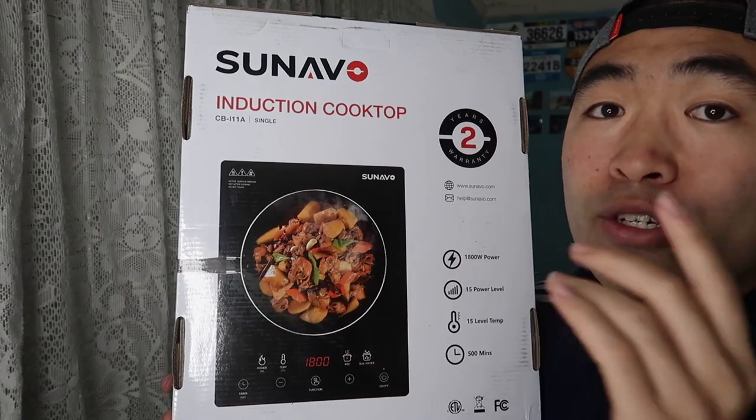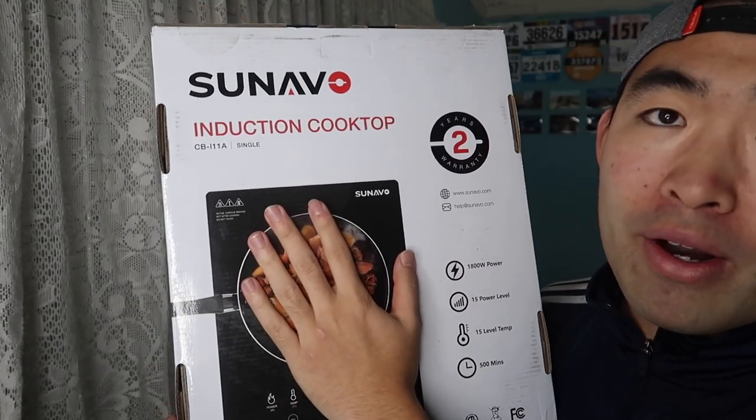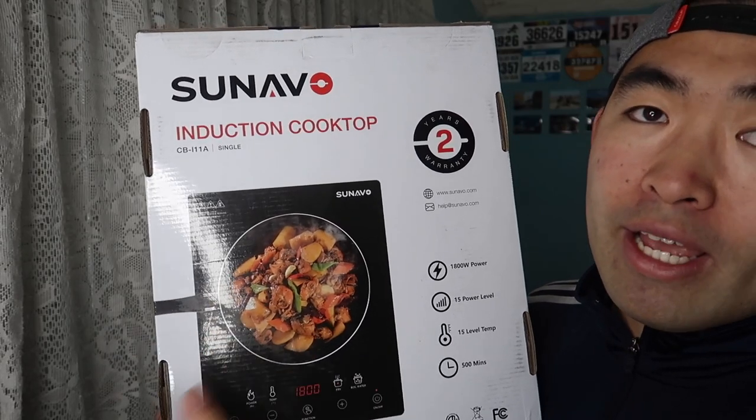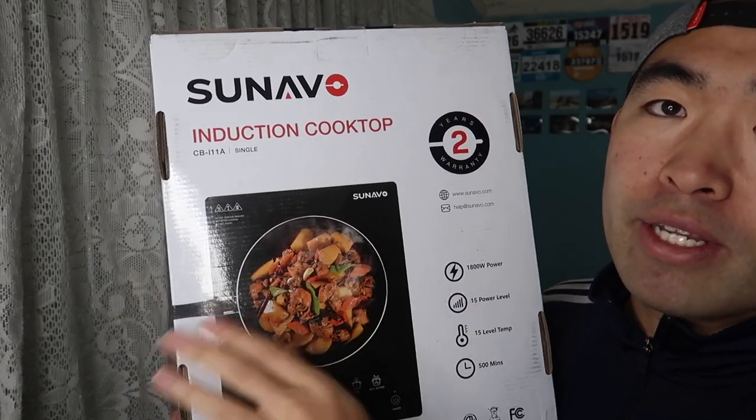What's really cool about this product is the fact that it's actually waterproof. So if you guys spill water on the product itself, it's easily wipeable — you can just wipe off the water or liquid and clean it off really easily.